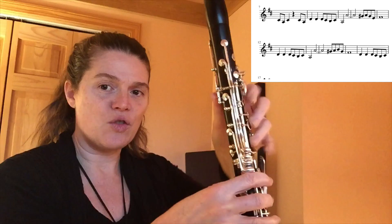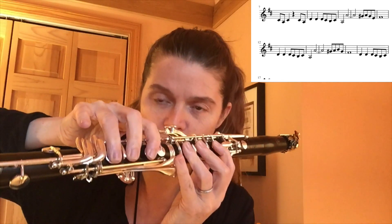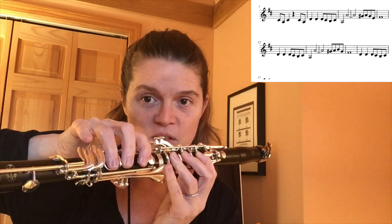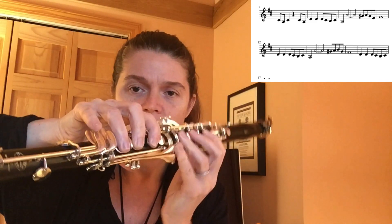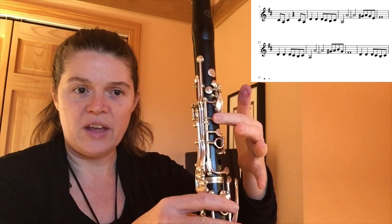And now you're going to go over the break to a B natural here. In order to play the B natural, you have your thumb down and also your register key — you're barely going to touch it. And then you have one, two, three, one, two, three, this pinky down for B. It's okay to rest this pinky here for C, but if your B doesn't work without this, go ahead and have your clarinet looked at by a technician to make sure it's working okay. So you have B, and then you're going to return to that G sharp, and you're going to land on the F sharp right there.